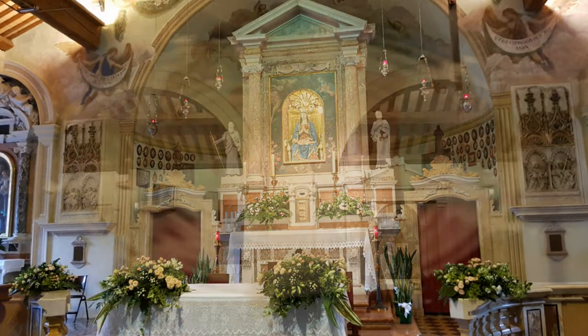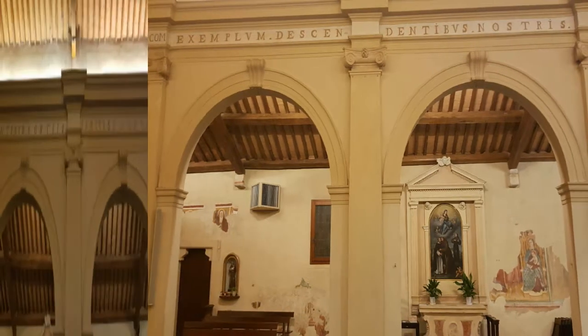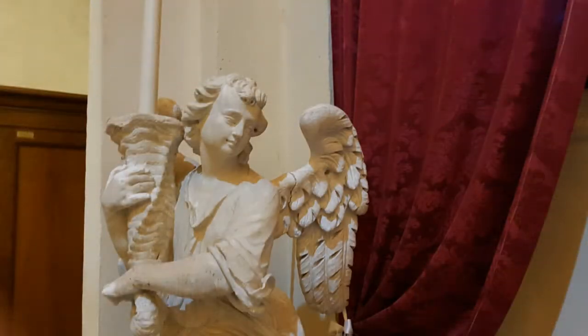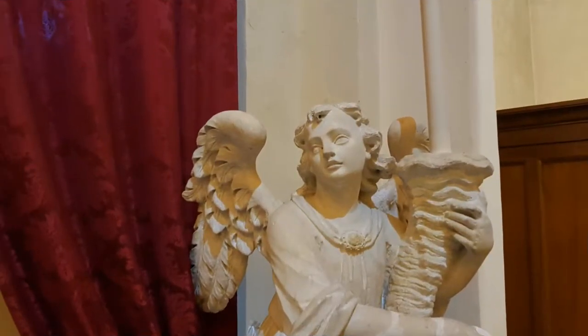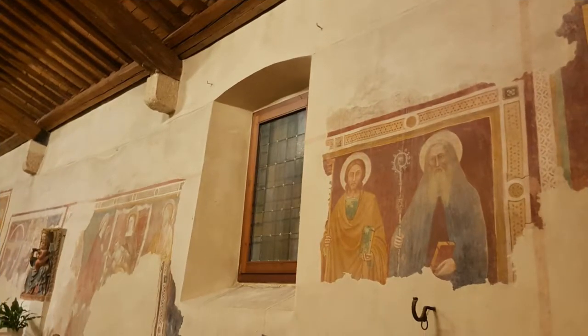I pilastri furono legati da arcate. Vennero aggiunte le colonne ioniche e gli angeli reggenti candelabri a forma di cornucopie. Nello stesso anno vennero aggiunte le finestre laterali che compromisero gli affreschi.